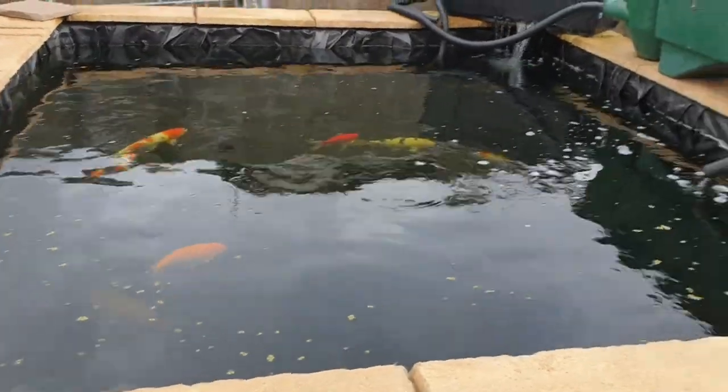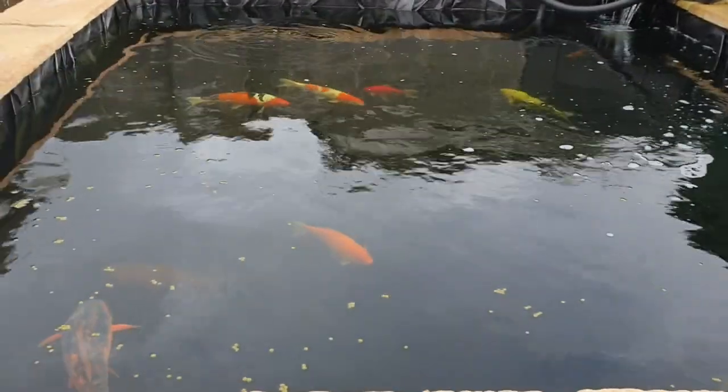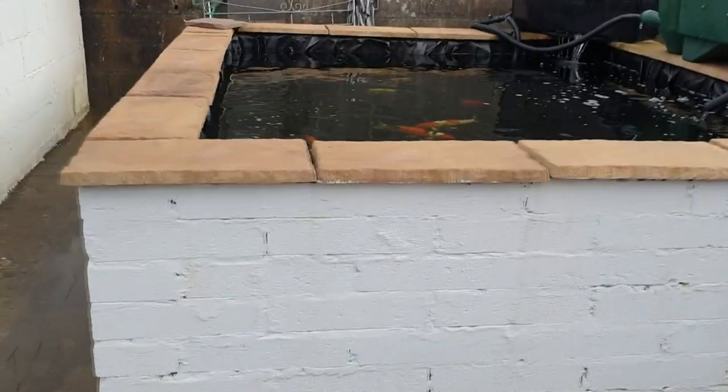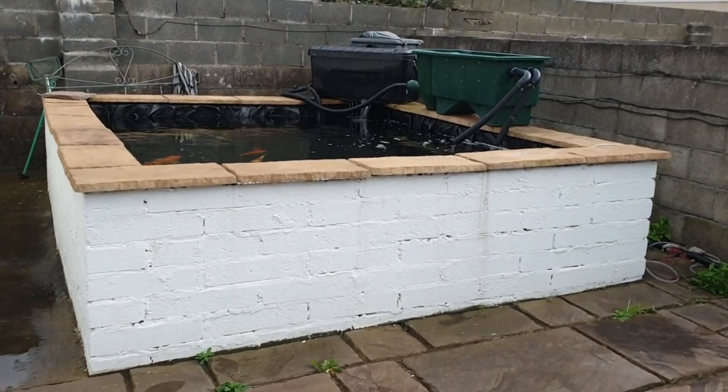Let me know in the comments below what your plans are for the winter. Are you covering your pond or not? I'd be really interested to find out, and were you happy with the growth you got during the summer months? Thanks for watching — just a little update, and I'll see you soon.